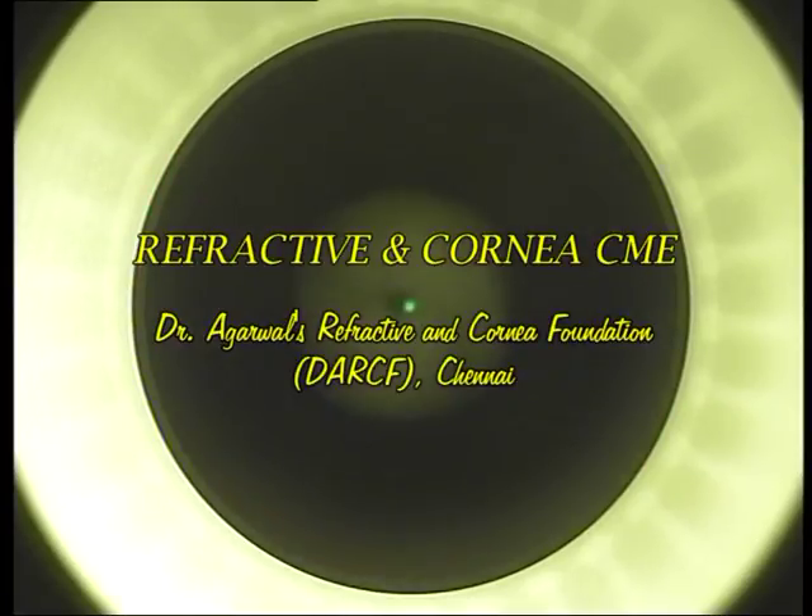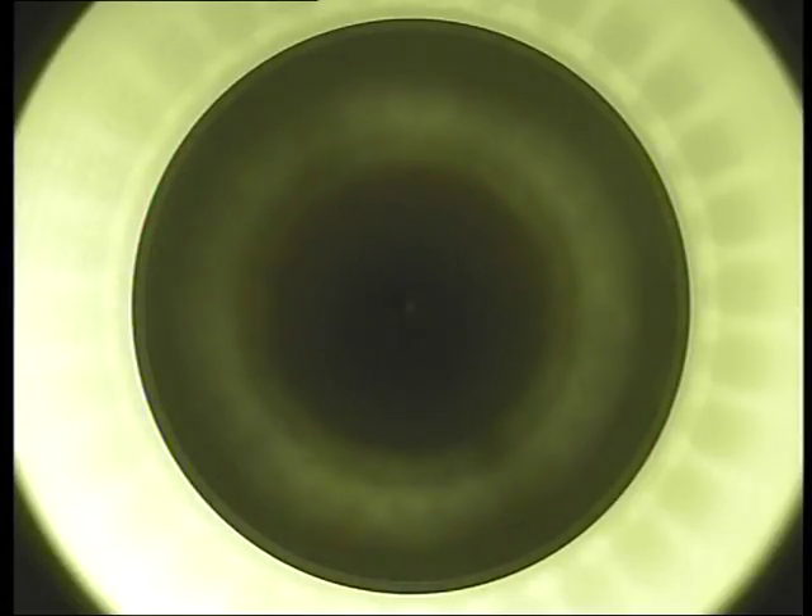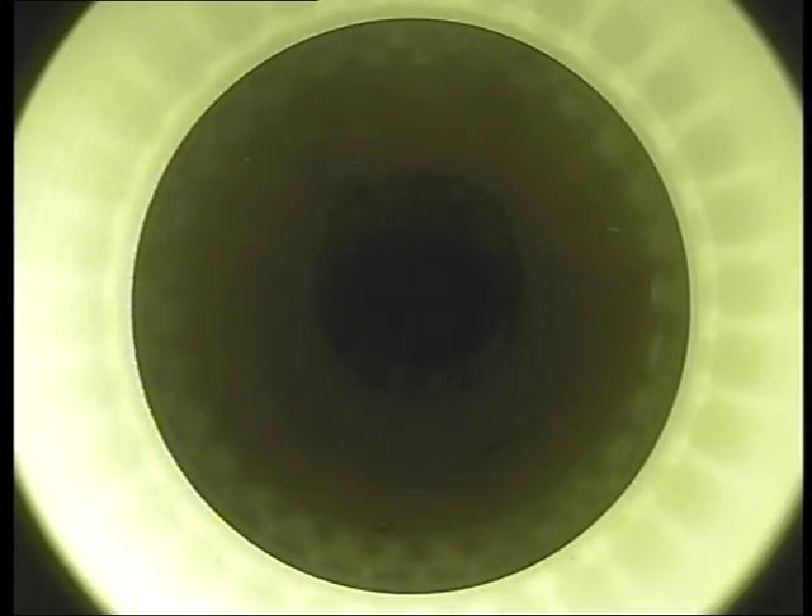Good morning everyone. This is a 20-year-old male myope with about minus 3 power and a small 0.75 cylinder in the right eye, and minus 2.5 with 0.75 cylinder in the left eye. What I am doing now is taking the aplanating cone down. He is asked to look at the green light and do nothing else other than look at the green light, then we take the cone down.